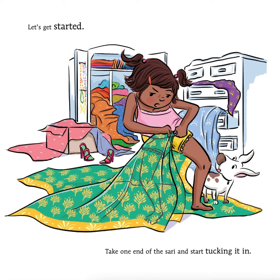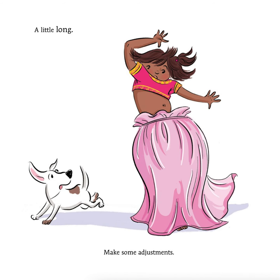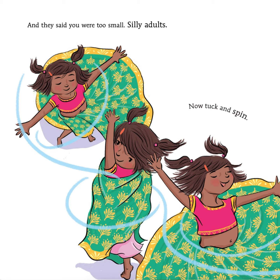Let's get started. Take one end of the sari and start tucking it in. Hmm, something's missing. Put the sari, blouse, and petticoat on first. A little long. Make some adjustments. And they said you were too small. Silly adults.